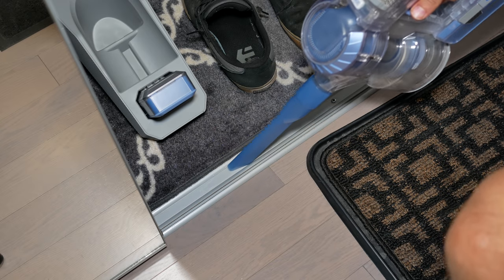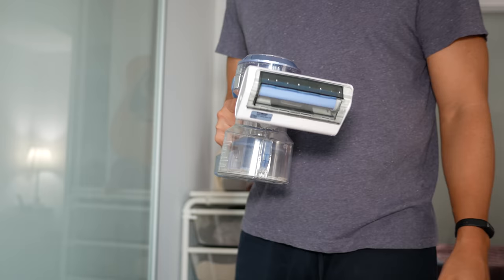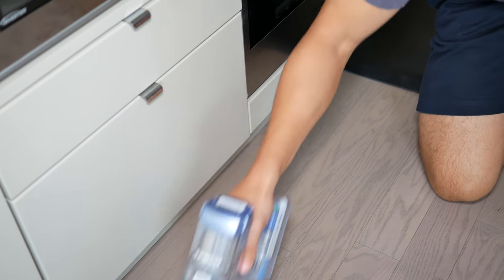Using the crevice tool and mini brush in handheld mode makes cleaning a car very handy — no cable needed, just spot clean easily. Another accessory is the motorized mini brush, similar to the main multi-purpose power brush but half the size, great for spot cleaning in handheld mode or with the extension tube to get into smaller places. It's really cool that they include two motorized brushes.